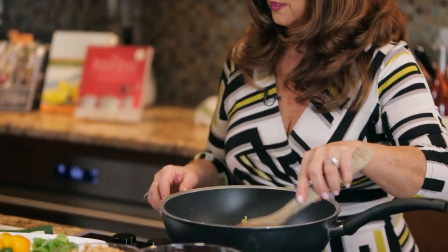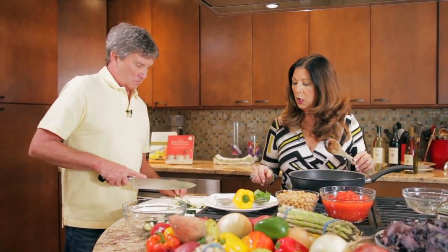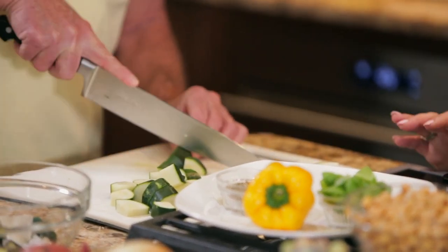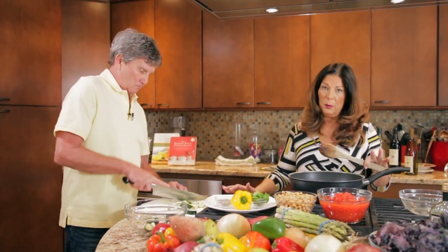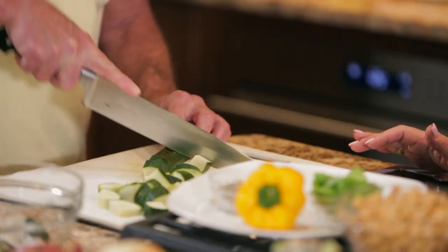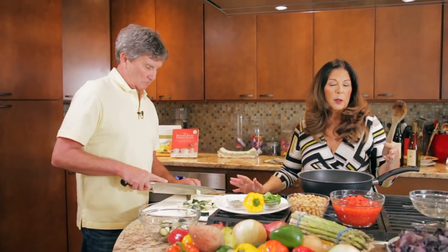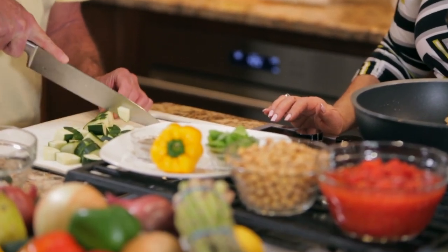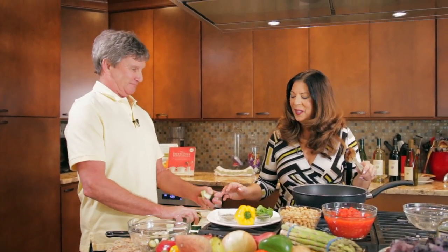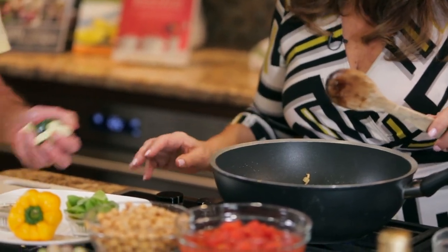We have some fresh basil leaves that we'll give a rough chop to, and we also have a bell pepper. I like to add color, so we're going to add some yellow bell pepper to this. Any bell pepper will work, but in this dish today we've got green, purple, red, and beige from the chickpeas — so I thought the yellow would be a nice complement. Those are great knife skills — I'm learning! You do great.